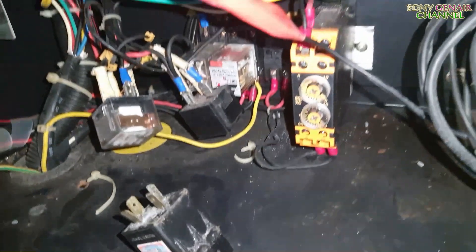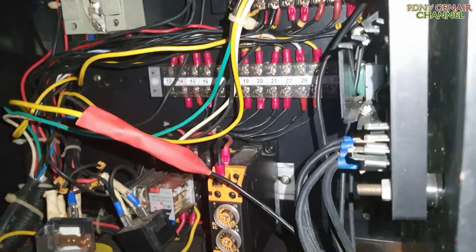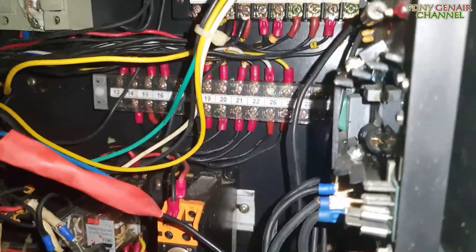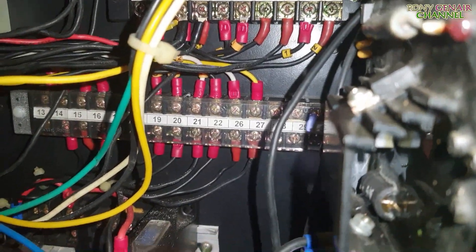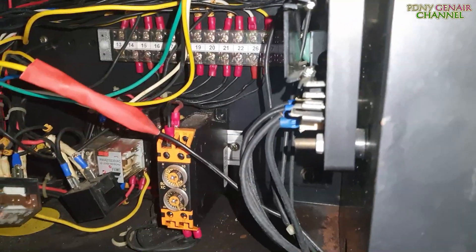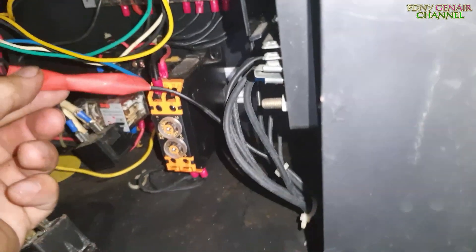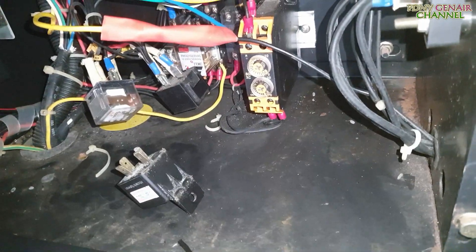Nên là mình thay con khác. Vậy là hôm nay công việc cũng hơi bị phức tạp nha các bạn — vệ sinh bộ đề, rồi làm lại cái dây tín hiệu GL. Dây tín hiệu GL là dây gen điện áp của máy phát điện nha, pha nóc, gen live. Và mình thay cho nó sợi dây mới nha, bọc lại điện áp 220V cho nó cẩn thận, và thay con gờ le đề.